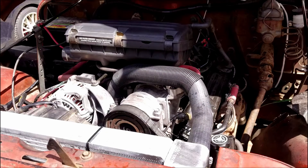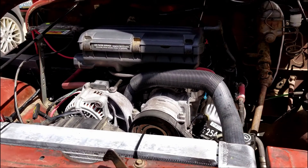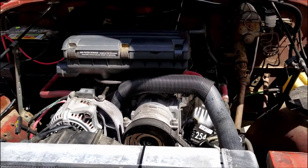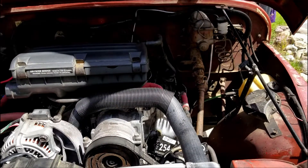This is a 1980 CJ7. I swapped in a 5.2 liter from a Grand Cherokee and an AX15 five-speed from a Dodge Dakota. It's the same transmission used in the Wrangler and Cherokee as well — and it actually fits better in a Jeep YJ since the YJ has a wider frame.